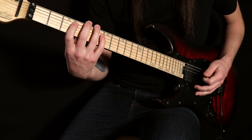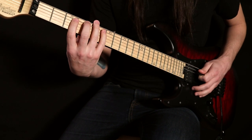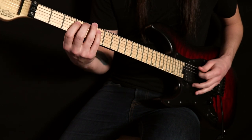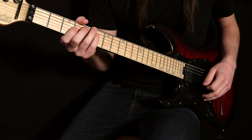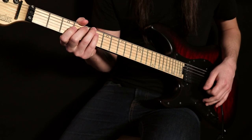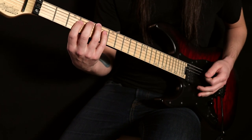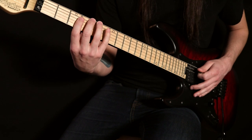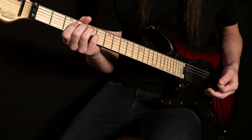All of these notes and pick strokes are going to be in between the strings — that's inside picking. And then when it repeats, you're doing outside picking because you're starting that pattern with a downstroke. That downstroke flips the picking pattern, so you go from hitting these notes inside to doing outside picking, and that feels a lot different. That's something that can be kind of tricky about this lick.